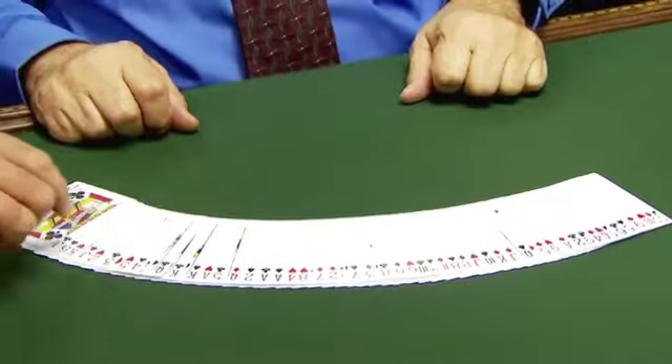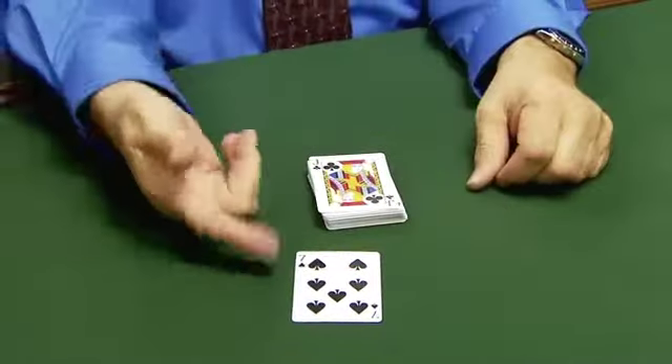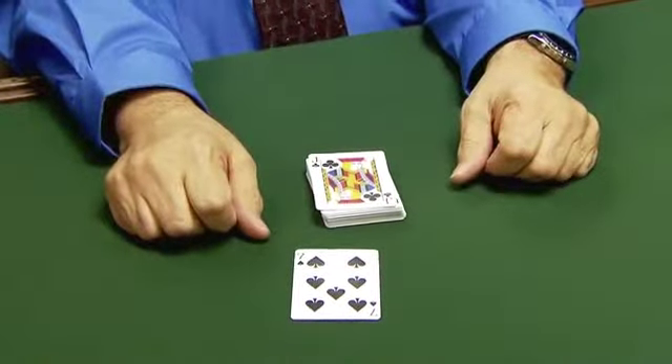What I'm going to do is have you select a card by just sliding it out of the pack anywhere at all. How about that one? That one. You know what's amazing? You picked out a black card and the face of the pack is a black card.